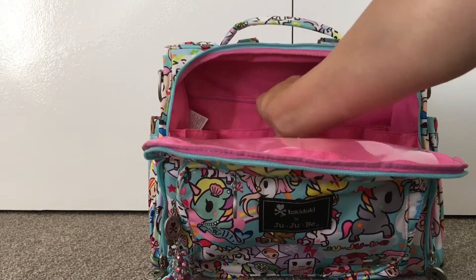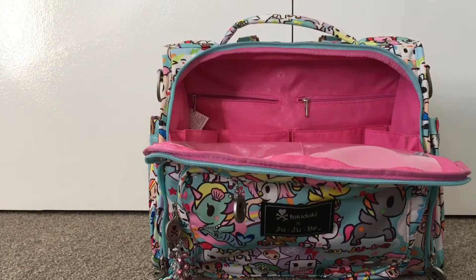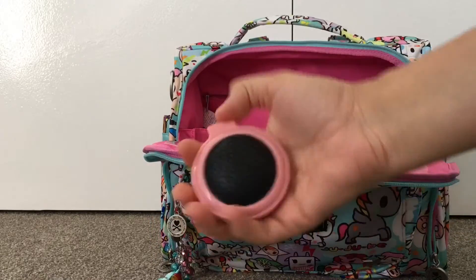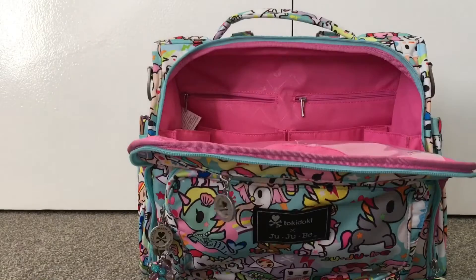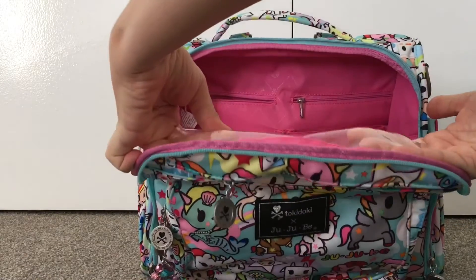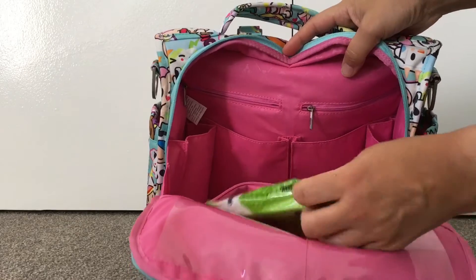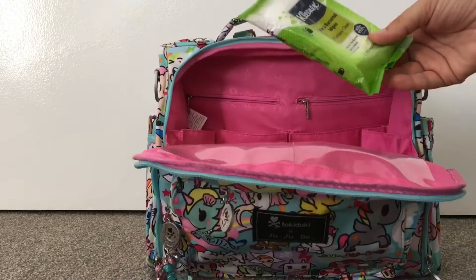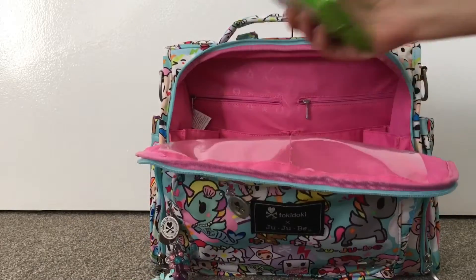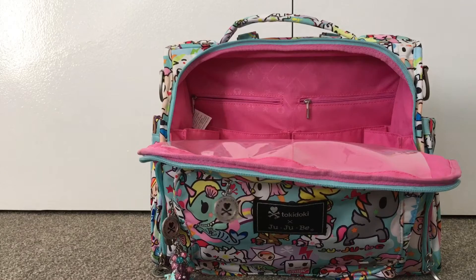There are two zipper pockets at the back of the bag. In one I've got a little coin purse with some hair ties and a little round brush. The BFF also has two plastic pockets, but I find I can't fit much in there so I don't bother. Then there's a hidden zipper pocket where I put antibacterial wipes — they don't bulk up the bag and it works really well.